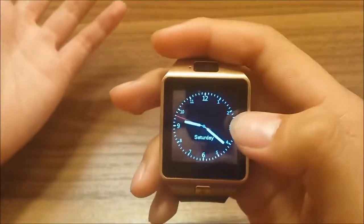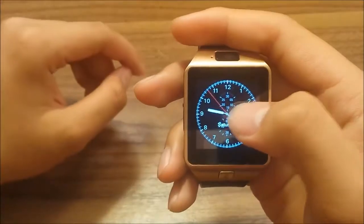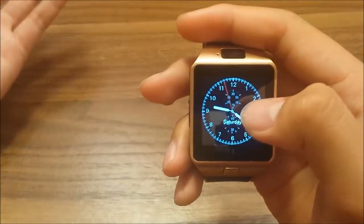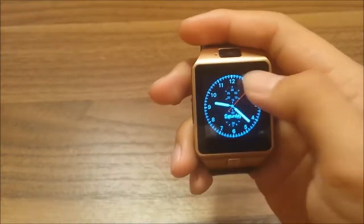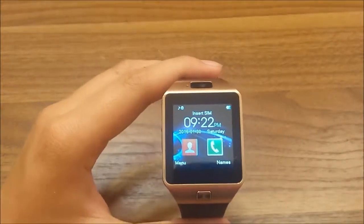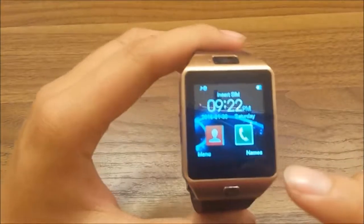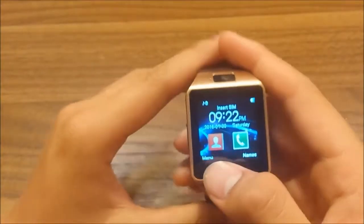You can tap the screen to select which clock face you want. I'll choose the simple one — just swipe and you're done. The interface is similar to the Samsung Icon S, and there's a full menu with app icons.